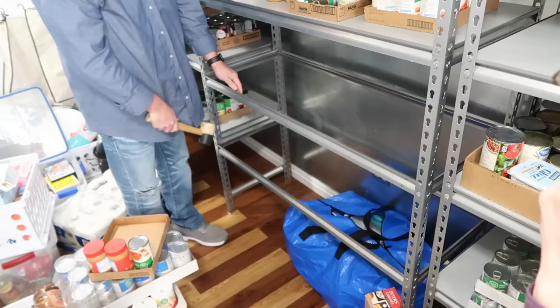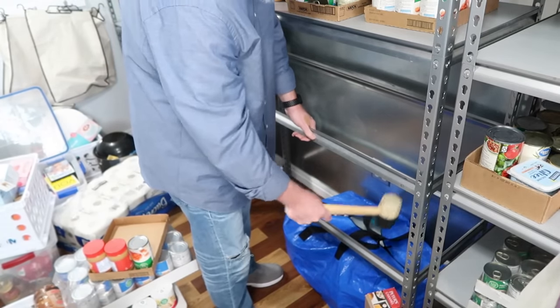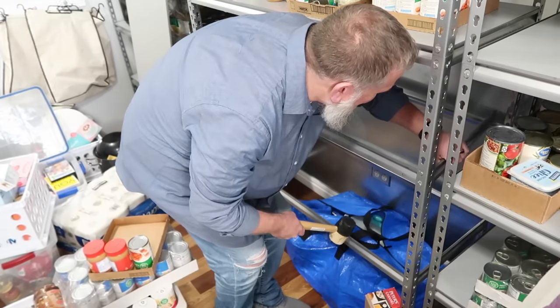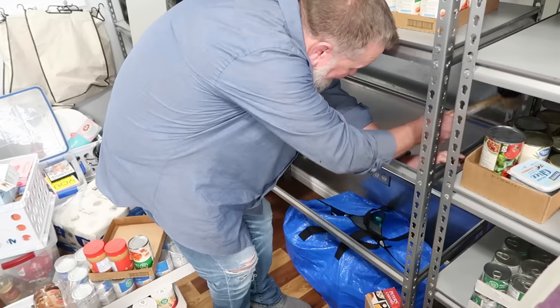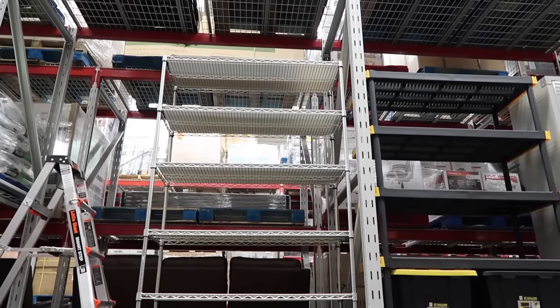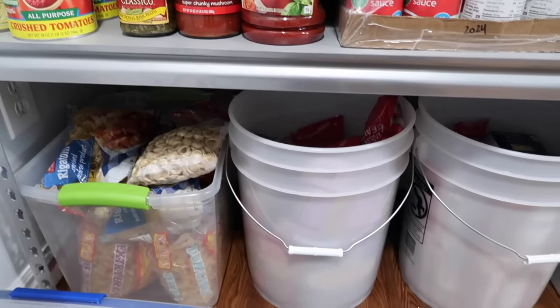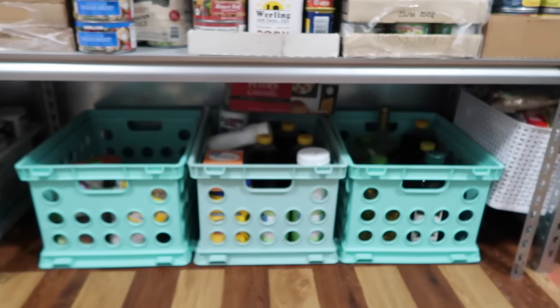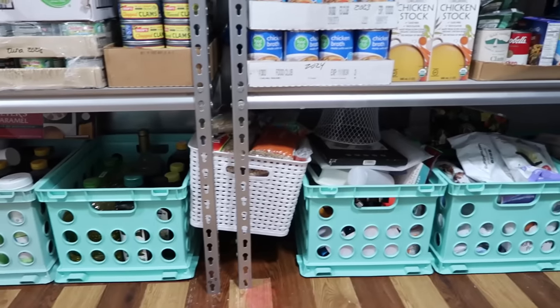We got these shelves at Home Depot — they're really easy to adjust. You can move the levels up or down, and to remove them you use a rubber mallet and just pop them out. This is our third or fourth food storage room with these shelves; we've had them for years and they work great. I've also seen shelving at Costco and Sam's Club recently. Follow me on Instagram for deals, and leave down below in the comments what you're finding and what area you're in to help everybody out. At the bottom I store food in food-grade buckets — that's where I keep all our pastas — and I have bulk storage and extra kitchen items in crates for right now.